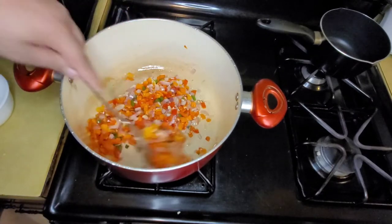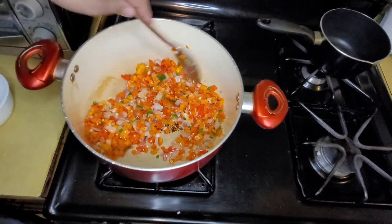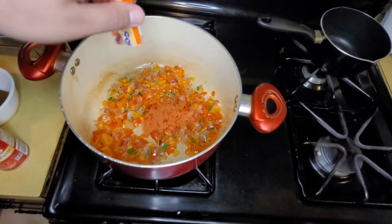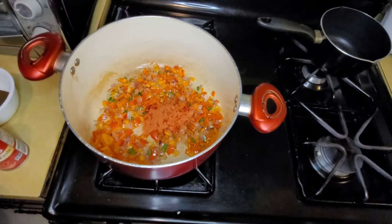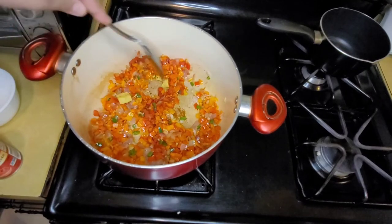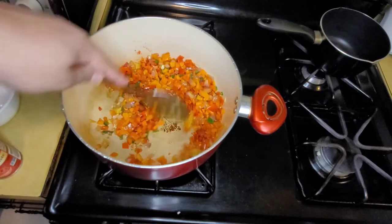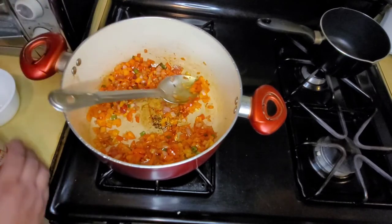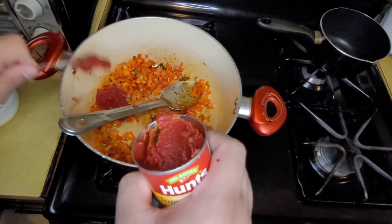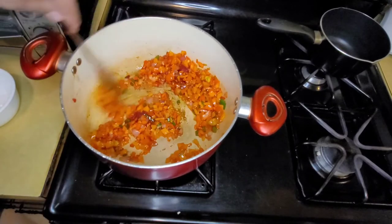We're going to add the chicken cube and the spices. Add the chicken cube and make sure it's dissolved. Then we're going to add tomato paste — about two teaspoons. And just keep stirring it.